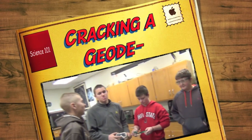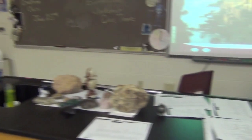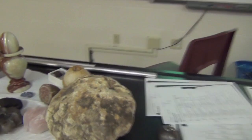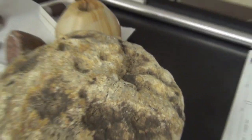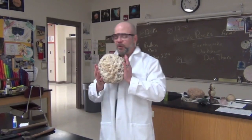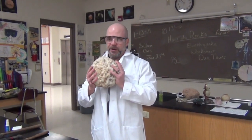Okay, today this is my lab class. Today we're going to crack this geode open. Hey everybody, I'm Mr. Bolton, and today we're going to crack open a geode.